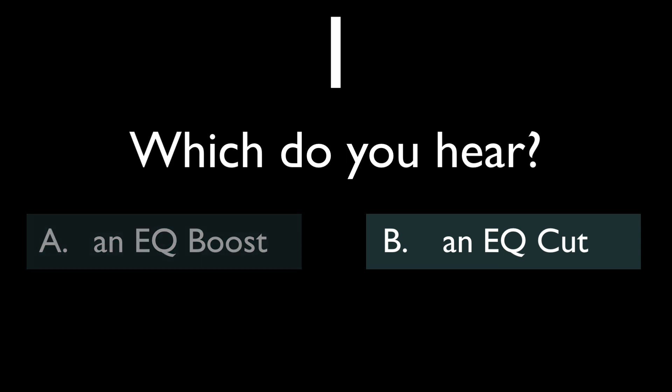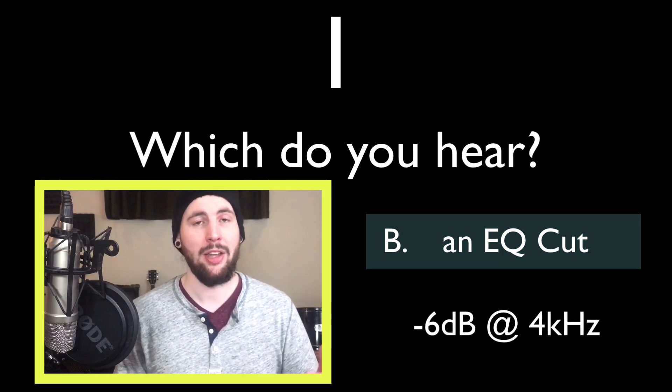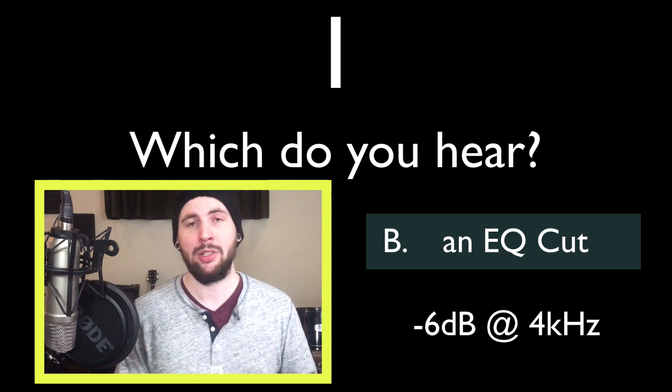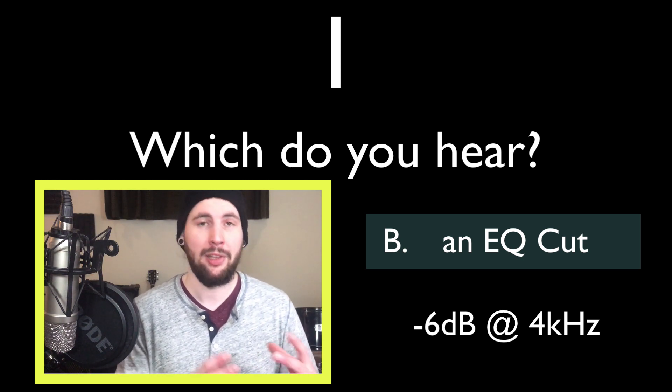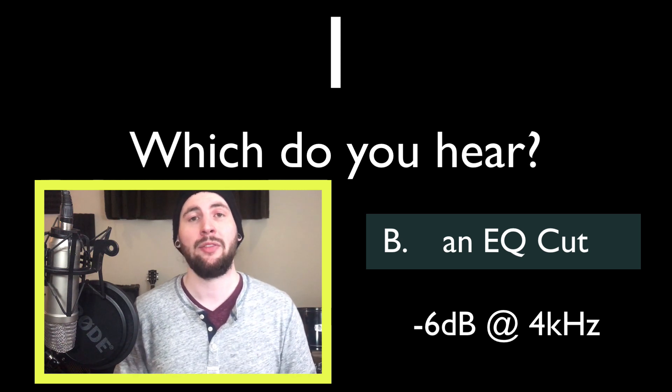So number one, it's a cut. We're missing a whole lot of presence information with this 4k notch. This is a very important frequency range that's critical for the clarity of instruments and the intelligibility of speech. It's also a very common area to get damaged with hearing loss. So if you can hear voices but you can't make out what's being said very well, you might need to turn up the 4k.